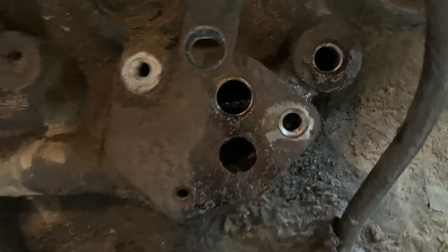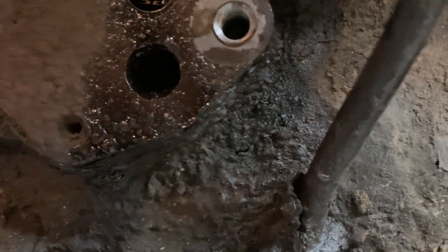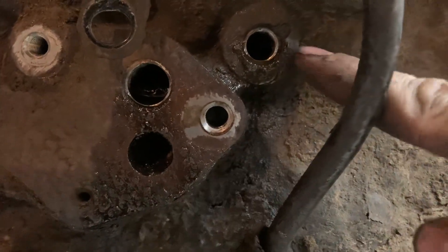Oil comes out of this one right here, and this one there's nothing in it, and coolant came out of that one, and oil came out of this one. I hope that helps somebody.